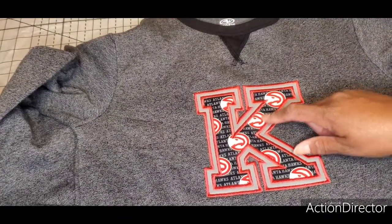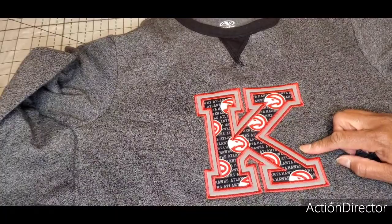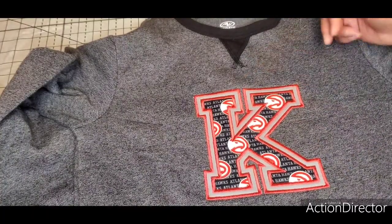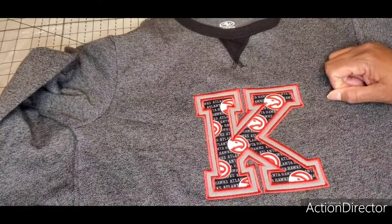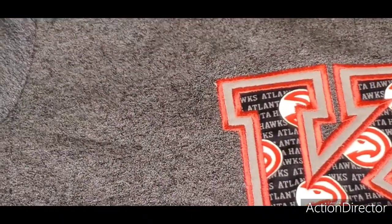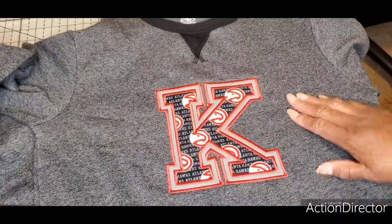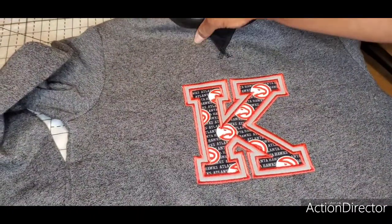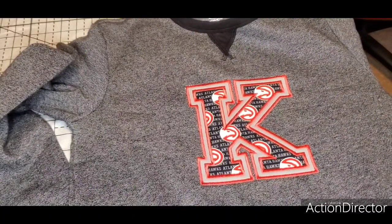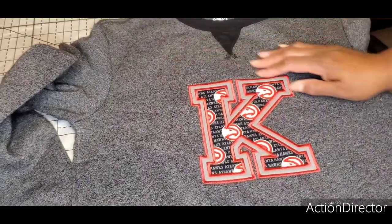There's a little bit of black fabric showing from the applique fabric because I didn't trim it close enough — that's where fray stop would come in handy. You apply it along the edges, let it dry, and then clip closer to the stitch line. I just wanted to get him a sweatshirt with a sports print for spirit day. Tell me how you like it, if you've tried it, or if you have another method. Leave any questions and I'll be glad to answer. Thanks for watching!